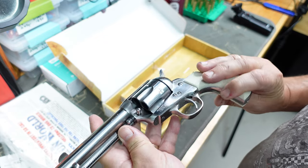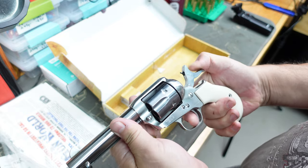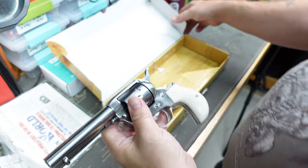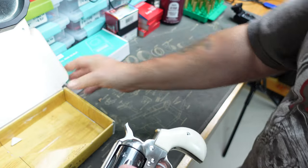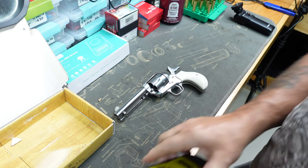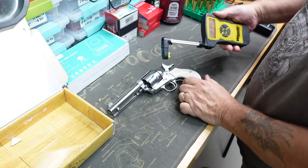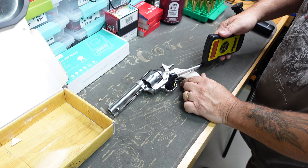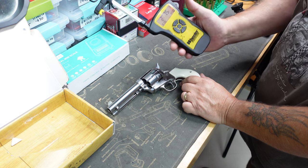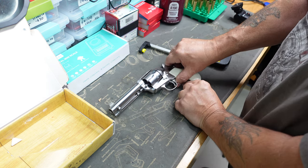I can't see any marks or scratches on this one at all as I'm going around it. Again, another single action. Let me just move the box - we can do a trigger pull on this one to see what this one is like. On that Evil Roy we were under two pounds, but it had some work done to it. I don't know if this one's had any work done to it.